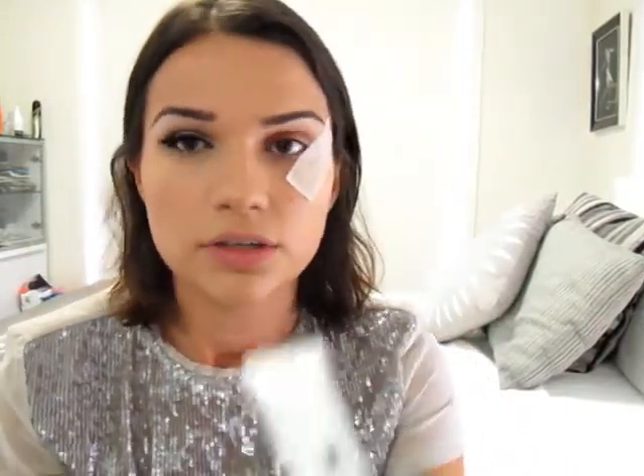And then I'm going to use some eye primer. This is Napoleon, and it's important for this look because we're using quite bright colours and we don't want it to crease.